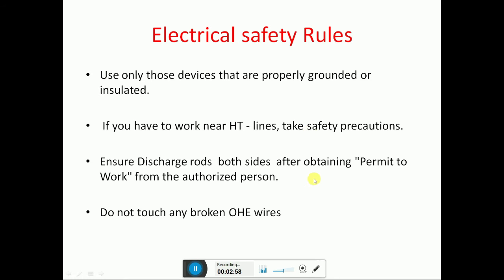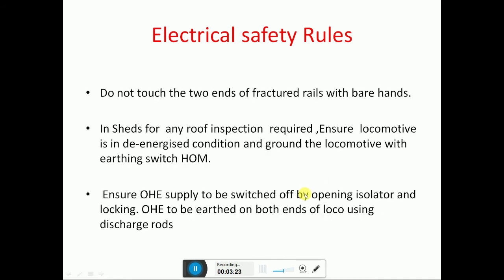Use only those devices that are properly grounded or insulated. If you have to work near OHE lines, take safety precautions. While working nearby OHE lines, ensure discharge rods are used on both sides after obtaining a permit to work. Do not touch any broken OHE lines, and do not touch the two ends of fractured rails with bare hands.